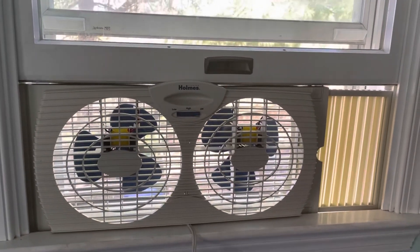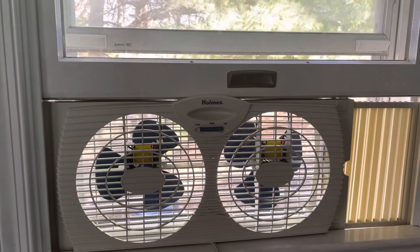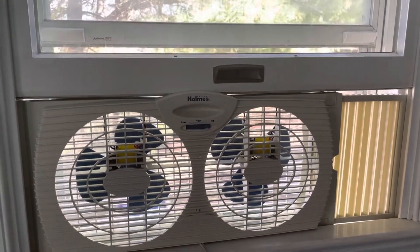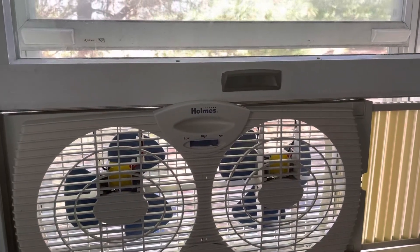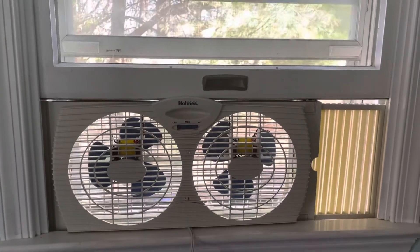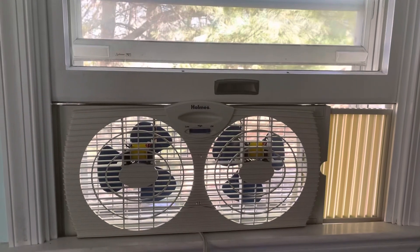My favorite feature is that the motors make this really weird harmonic noise because they're both at the same speed. But it's great for a small room, it's really quiet, it's great white noise as well. They come with little extender panels on one side and you have a solid one you can put on the other side if you have a bigger window.